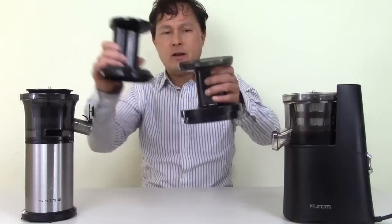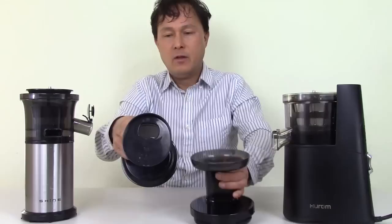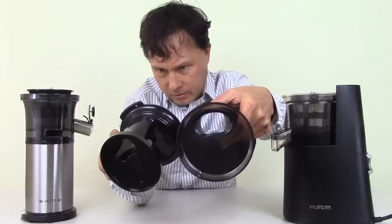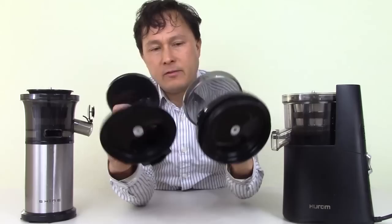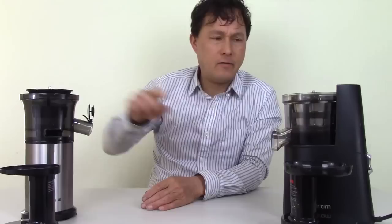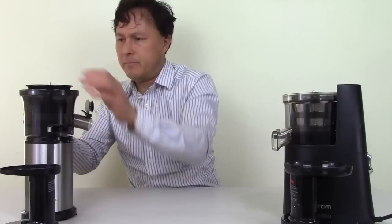Let's start taking them apart to see the differences. All these juicers operate in pretty much the same way — they have a feed chute. The Hurom actually has a nicer, larger funnel on top, while the Shine is a little more compact and shorter. Both feed chute sizes on these are actually smaller than other vertical single auger juicers we offer. They're about the same on feed chute size, and both are advertised as BPA-free.